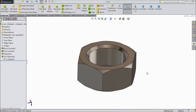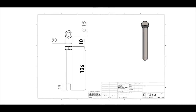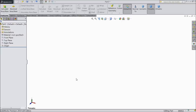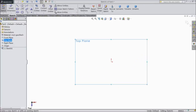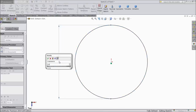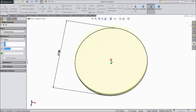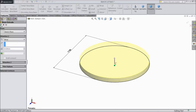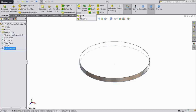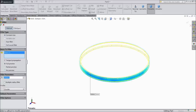Now let's move to the next part. We will sketch the 3rd part of caster wheel: horn. Choose top plane sketch, draw a circle here and keep diameter 150 mm.